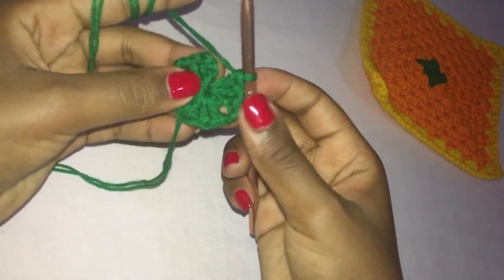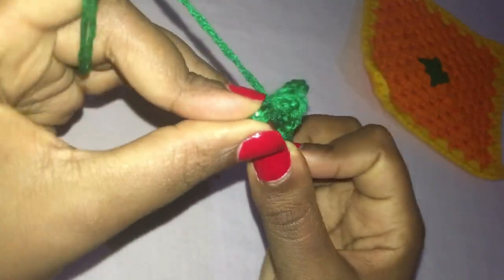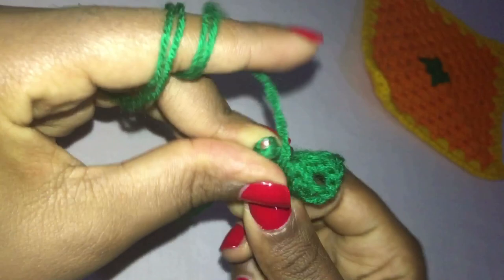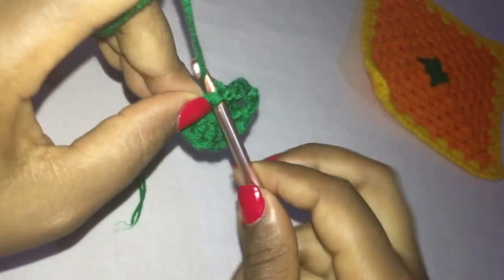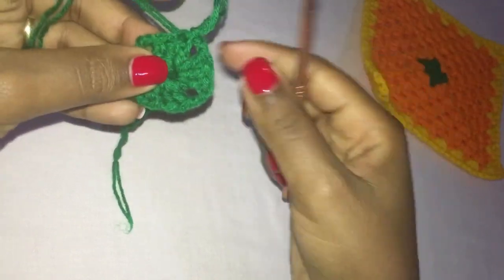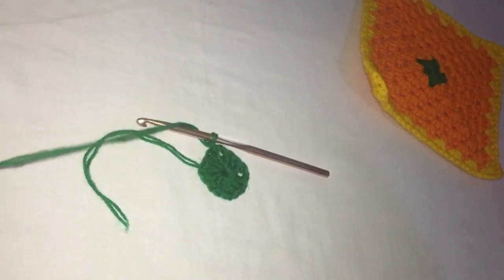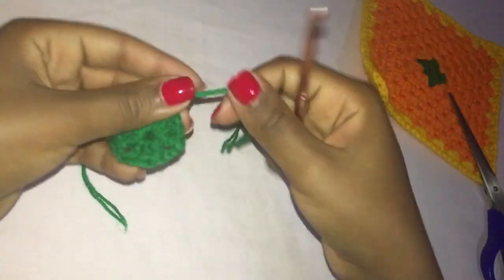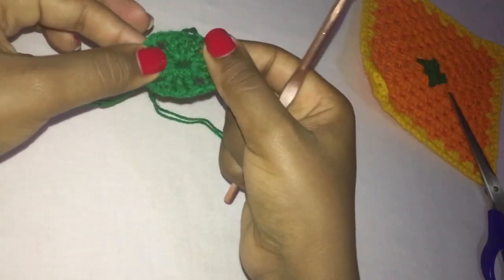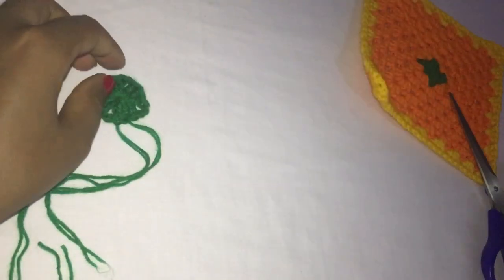Then you can pull this strand tight to close the ring. What you're going to do here is chain two and slip stitch on top of the third chain. Make a slip stitch in the third chain and at the end of this row you have created four spaces where we're going to work into. Chain one and cut the yarn — I always leave a long tail to weave in my ends because I hate the tying and cutting. So we're now off to our second color.